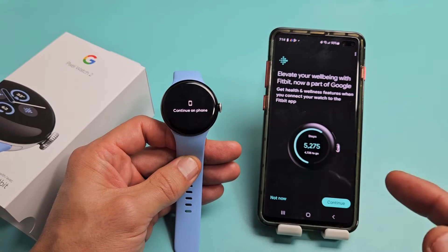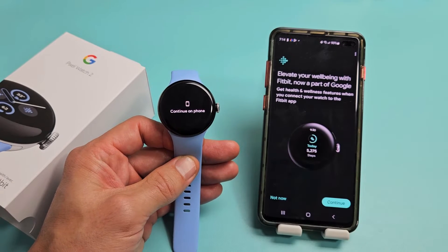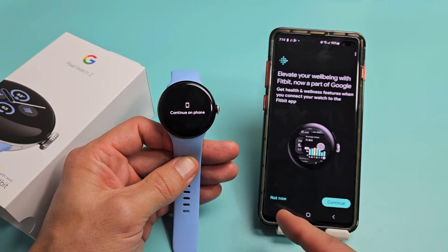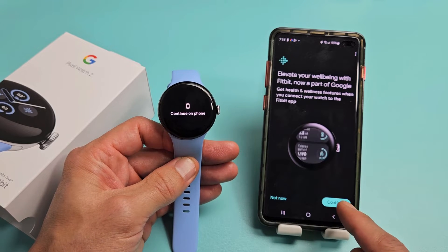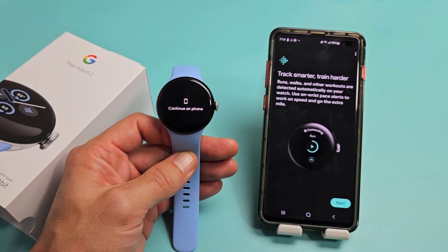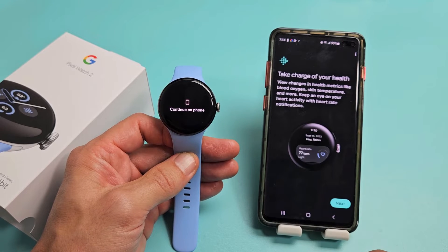Elevate your well-being with Fitbit, now a part of Google. You can tap Not Now or go ahead and continue. I'm going to continue now. There's a little tutorial — Track Smarter, Train Harder — go ahead and read through that yourself.